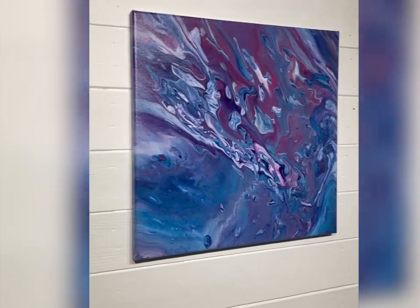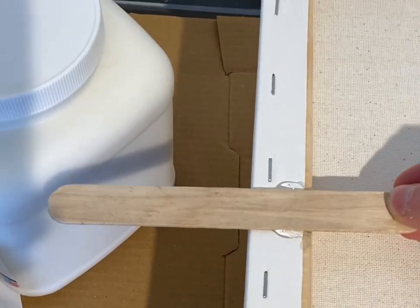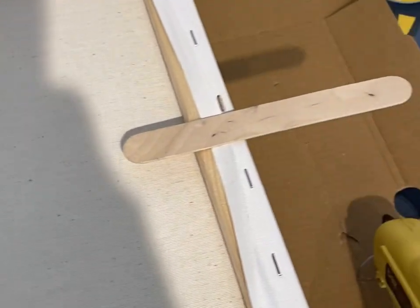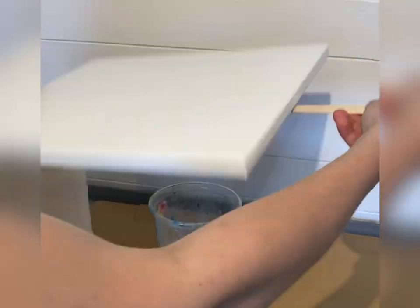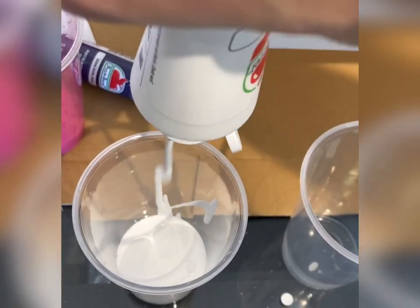Have you ever wondered how to do pour painting? Well, guess what? It's a lot easier than you think. I use stretch canvas, and one of the hacks I use is I glue popsicle sticks with hot glue to the back. This gives you handles so that the paint doesn't get on your fingers as it pours off the canvas, because FYI, it is a messy painting method.